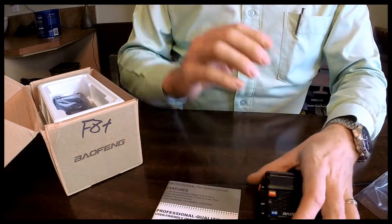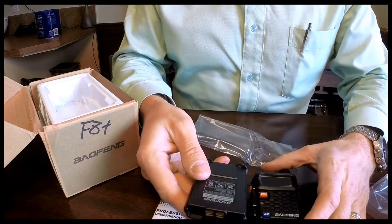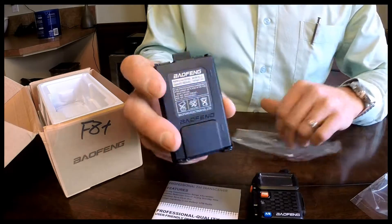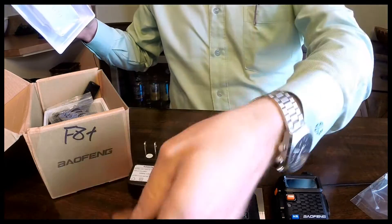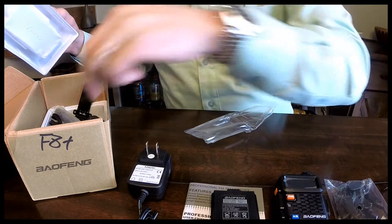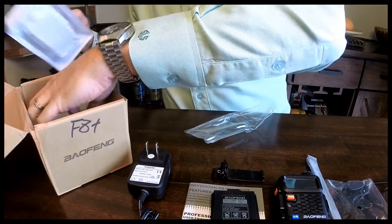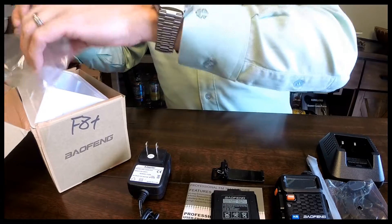Let's keep going here. We've got a battery, and this one here is an 1800 milliamp hour, 7.4 volts — you can see there. And then in the box you've got your charger, a hands-free piece, antenna, lanyard, belt clip, and charging base. So that is everything that comes with it.